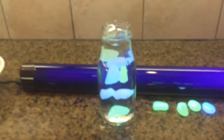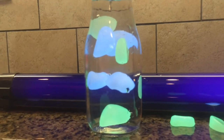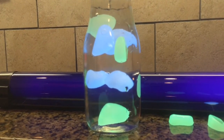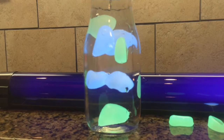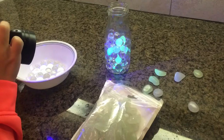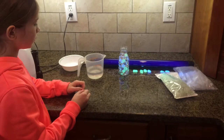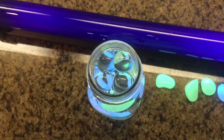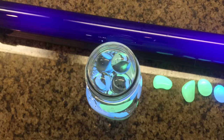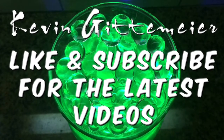Alright, now what do you say we make one with some glow yellow water or glow green water. Which one — yellow or green? Yellow. Okay. What do you think, is it neat?